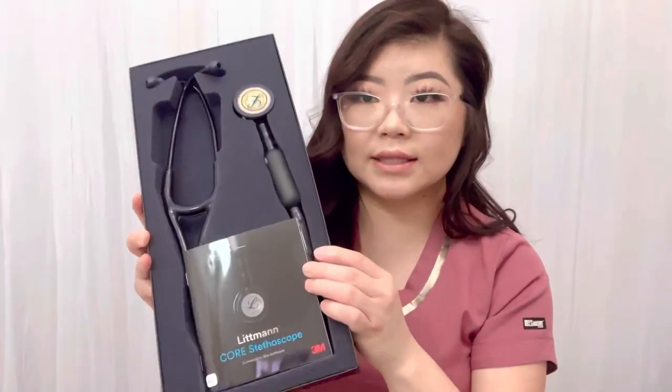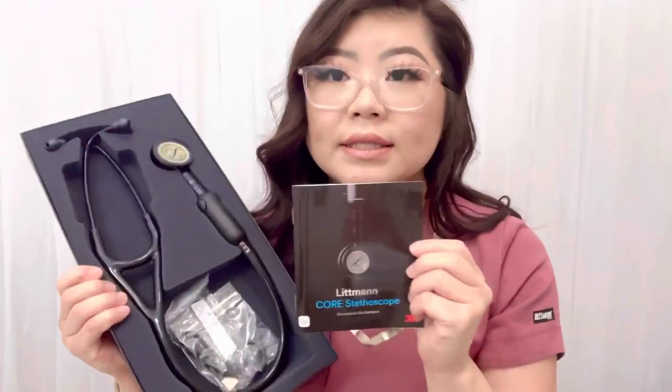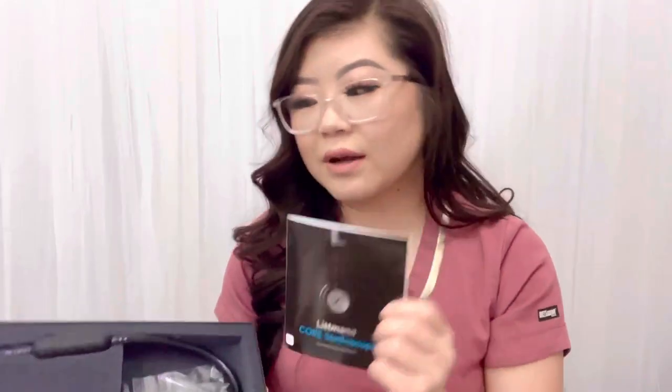When you open the box there's a little cushion cover and it looks like this. There aren't many colors to choose from — they're all going to be in black. The only color variation you can choose is the bell. I got the rainbow colored one. There's also all black, matte black, or silver, but I wanted the rainbow one so it'll be different from all the others.